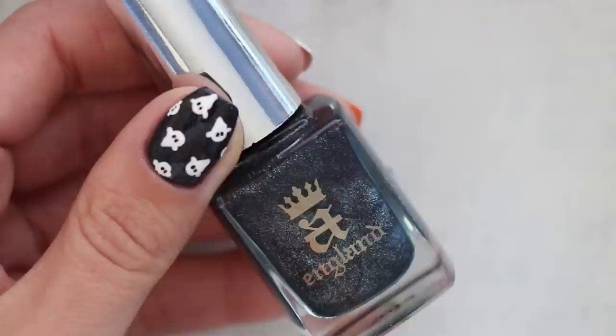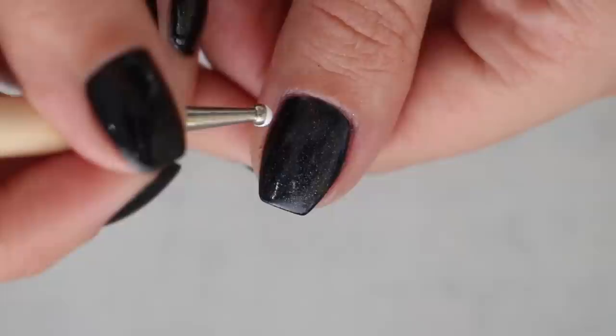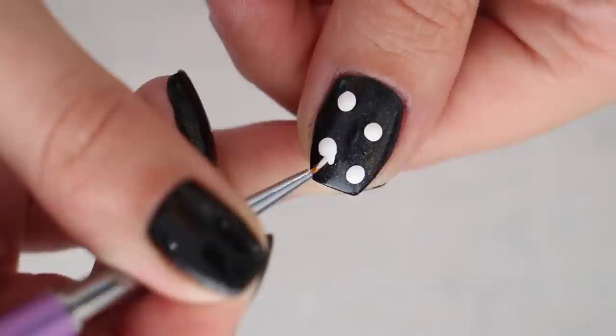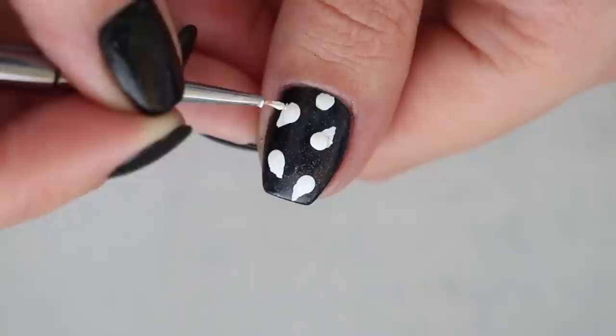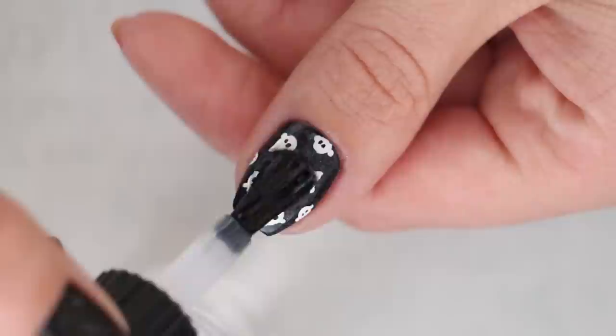For our first design, we're going to begin with a sparkly black nail polish for our base. I used to love wearing black nail polish with little silver glitter bits like this for Halloween when I was a little girl. To add cute little ghosts, use a big dotting tool to add some white dots over the nail, then draw tiny triangles coming out from them with a nail art brush or a toothpick. Then add some little arms and black eyes to the ghost using the same tool. Finally, seal in your design with a fast-drying topcoat.